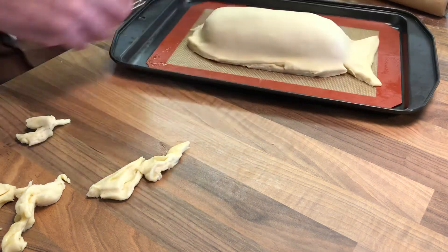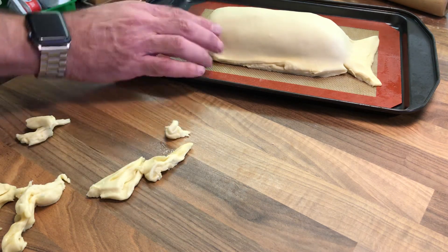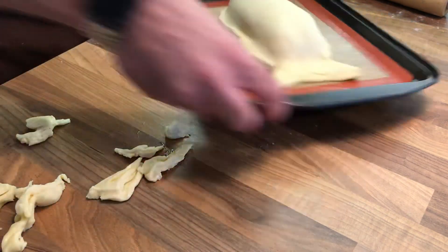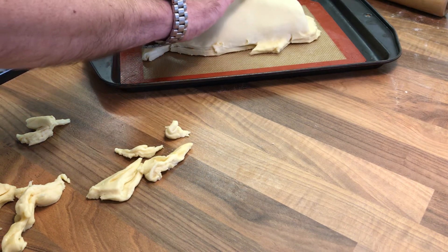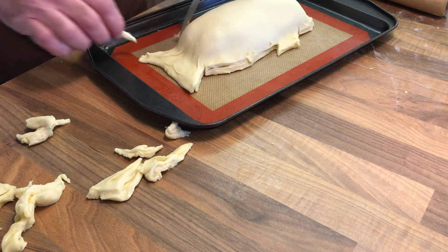I'm just going to nick into this edge here — the fins might be slightly out of place. The fish might have a little bit of a fatter head. I think we'll also have another little fin towards the back, so let's trim that piece off there.